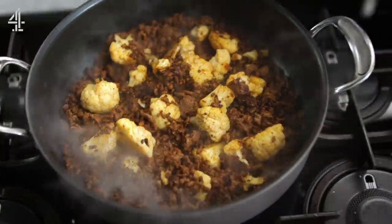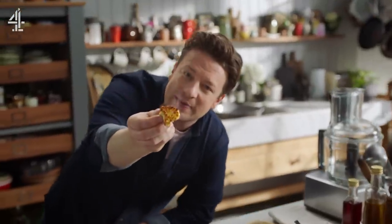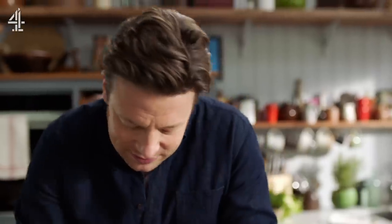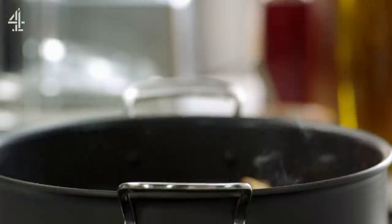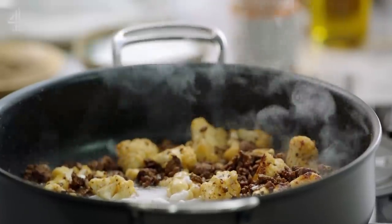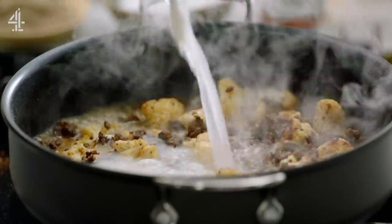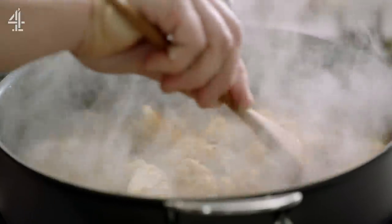Now back to the pan. As I turn these — see, that's what I'm talking about. Gnarly, attitude, flavour — really gorgeous. Once the cauliflower is charred to perfection, add a tin of coconut milk and then half a tin of water, and give it a nice little stir. Bring it to the boil and let it reduce by half so it's creamy and delicious.